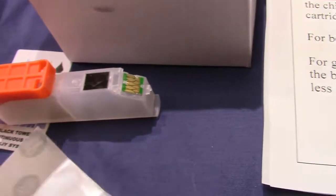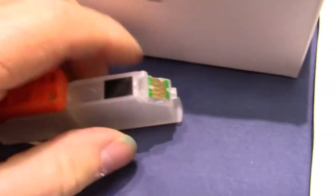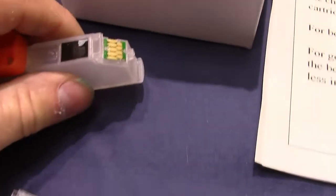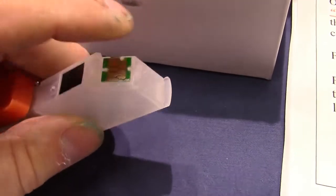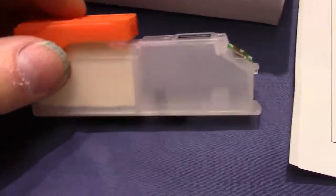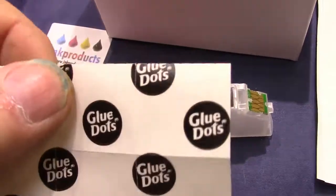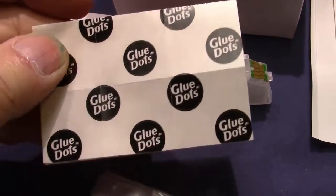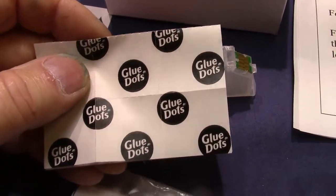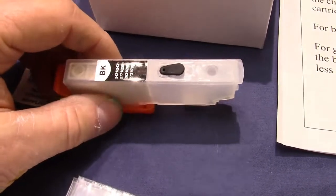There's the chip right there. You're going to take that little tip off, then slide the new chip on. We give you these glue dots — put the glue dot down. You don't have to use a glue dot every time you put a chip on because they last a very long time. Just slide it on, push it on, and you're all set. You can keep refilling, and when it says the cartridge cannot be recognized or is completely empty, take it out, change the chip, and keep refilling.